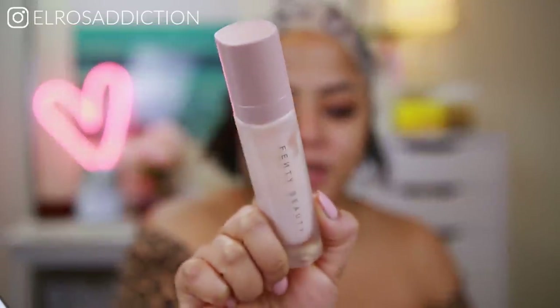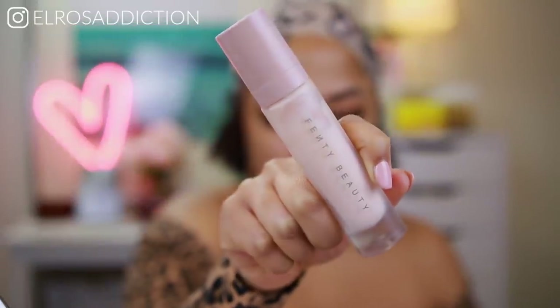I've done my eye makeup and we're just going to step into the Fenty face. For primer I'm going to be using the ProFilter primer by Fenty Beauty. Interestingly enough, it's the primer I've been going for the most because not only is it pore-filling — which I usually shy away from because I'm dry skin — it's actually quite hydrating. I really love that about it.